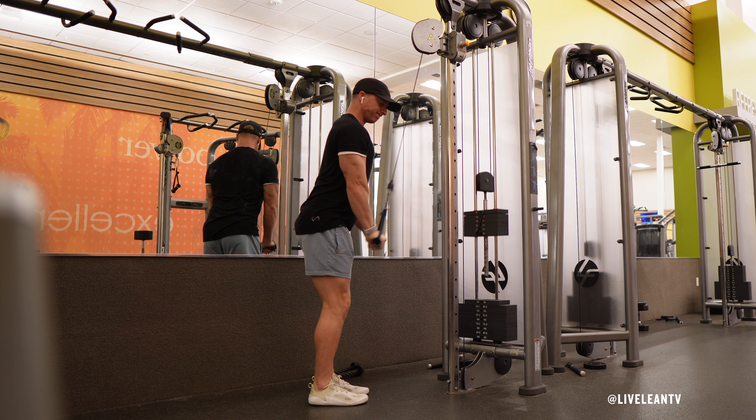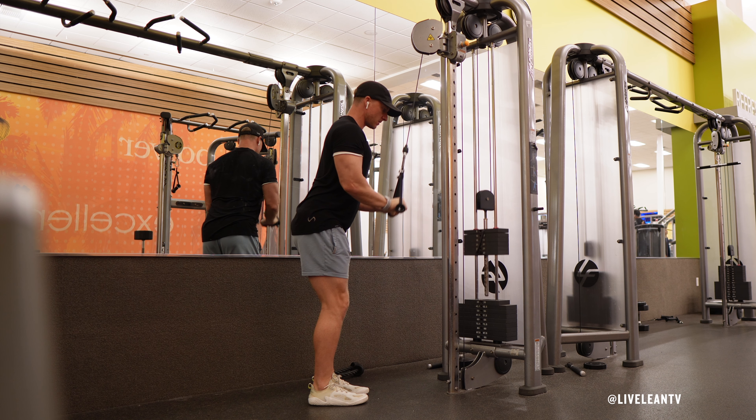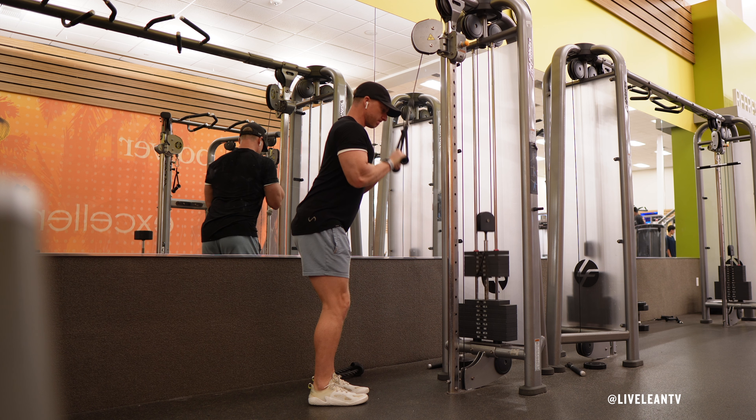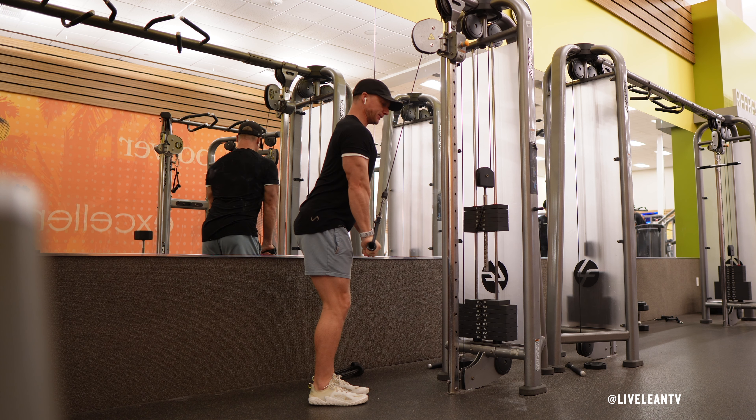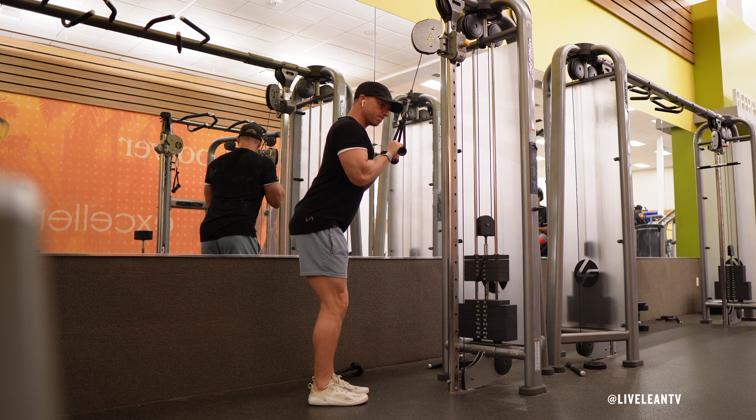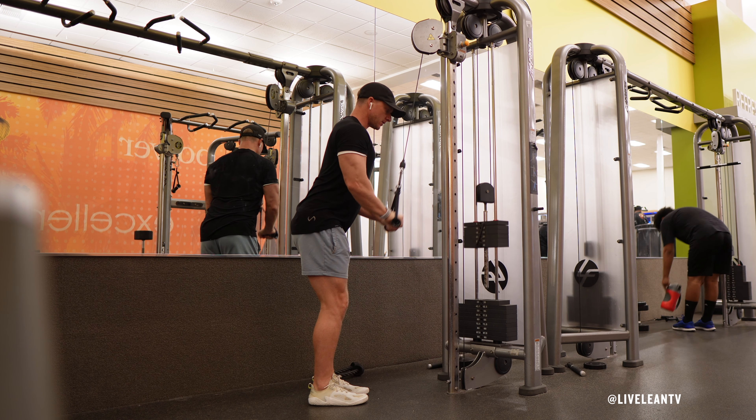Exhale as you push the D-Handles down in a controlled manner by extending your elbows until your arms are fully extended, but avoid locking out your elbows. Your wrists should stay in line with your forearms and your upper arms should remain stationary. Focus on squeezing your triceps at the bottom of the movement.